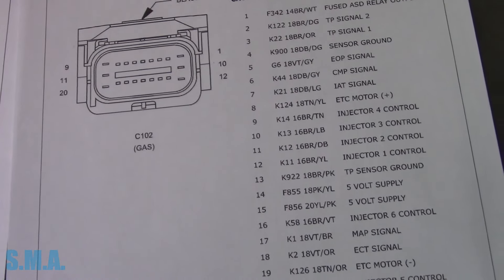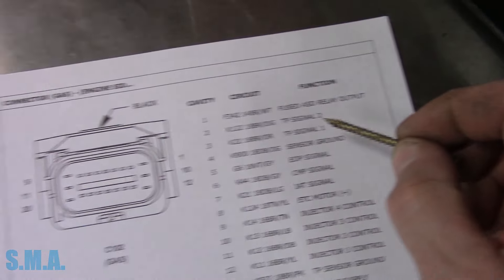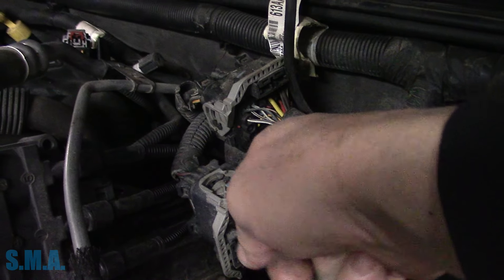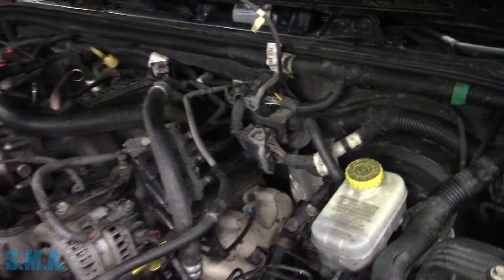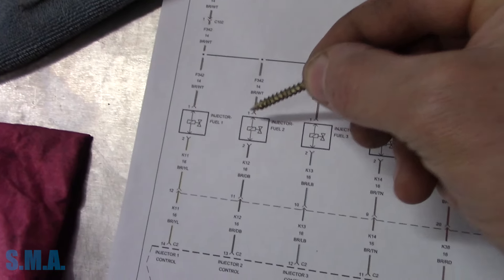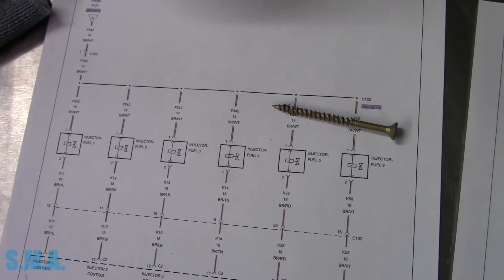I've got the connector pin-out here which shows all of our injector controls. Pin one is the fused auto shutdown relay output which runs all of that - which is fantastic. And I believe this connector right here is C102, which is nice because it's actually right out in the wide open. This is a 20-pin connector and it is black. The harness runs down to the intake manifold, so we should be able to do our checks right from there. The cool part is we can use it for a trigger also - we should be able to loop onto this wire with a current clamp, watch the injector draw on all six, and use one of them for a trigger because we know the firing order. This is almost making it too easy.